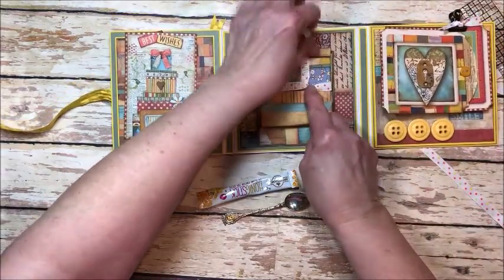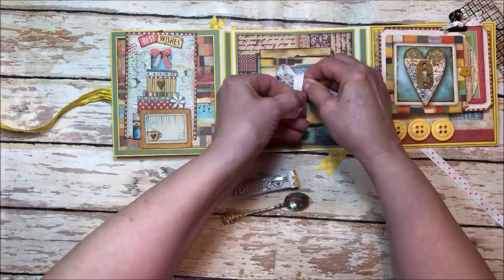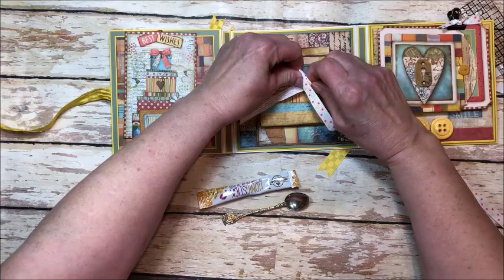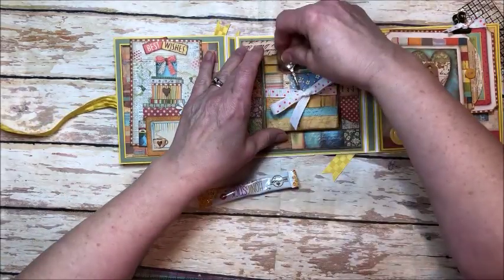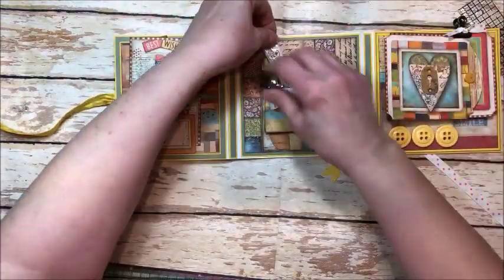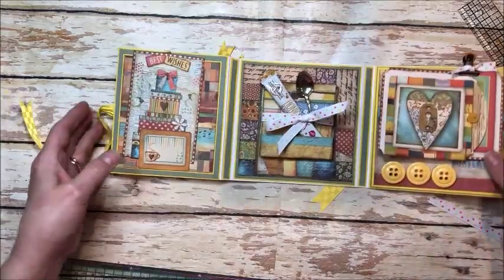I do have folios very similar to this with tutorials on my blog — same size and same basic construction. I'll put a link below so you can check those out if you're interested. I hope you'll hop along. Somebody is going to win their very own ribbon club assortment, which is always lovely. Who doesn't love ribbon!